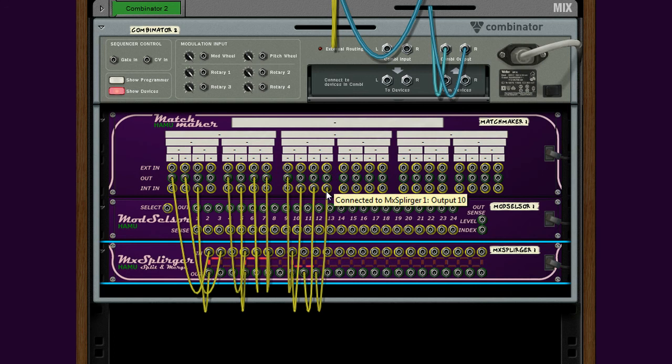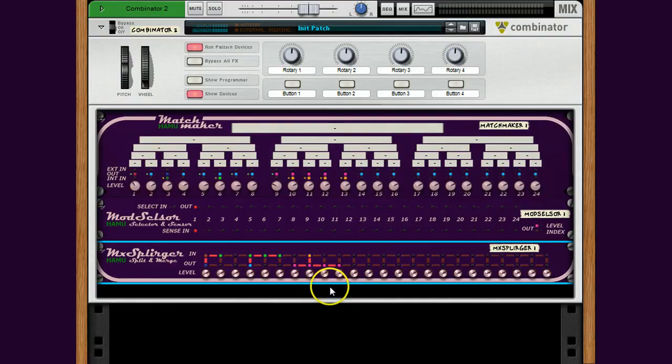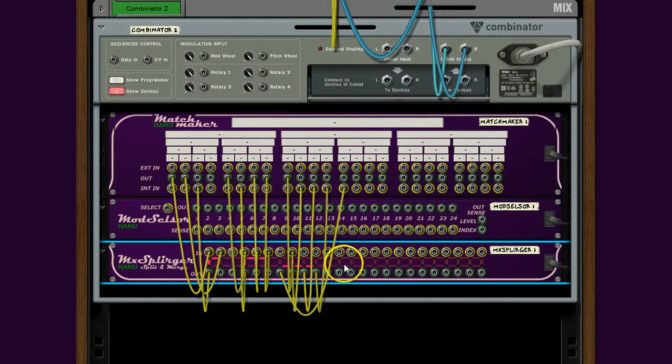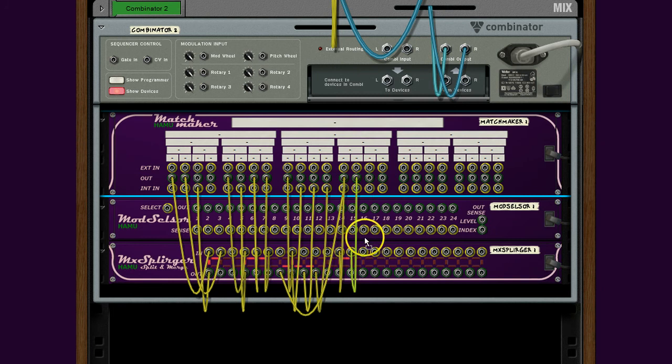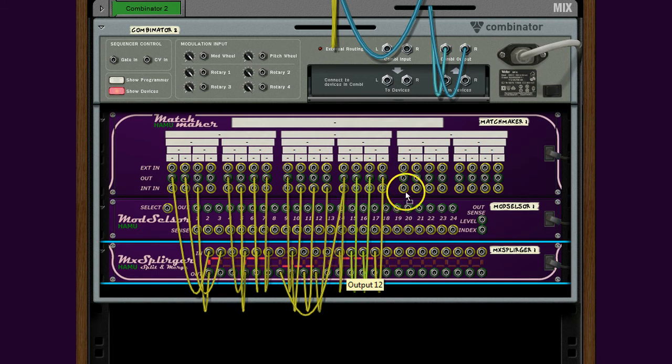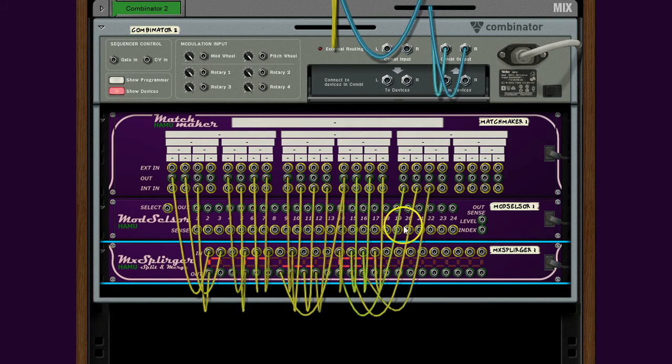Connect one more and we have a one-to-three splitter. You can even connect outputs to the left of the input, so this becomes a one-to-four splitter. And for a final example, let's create a splurger with four inputs and four outputs. The CV level on each input will be added to the others and the sum will be transported on the bridge to the output side. There we have a four-to-four splurger.